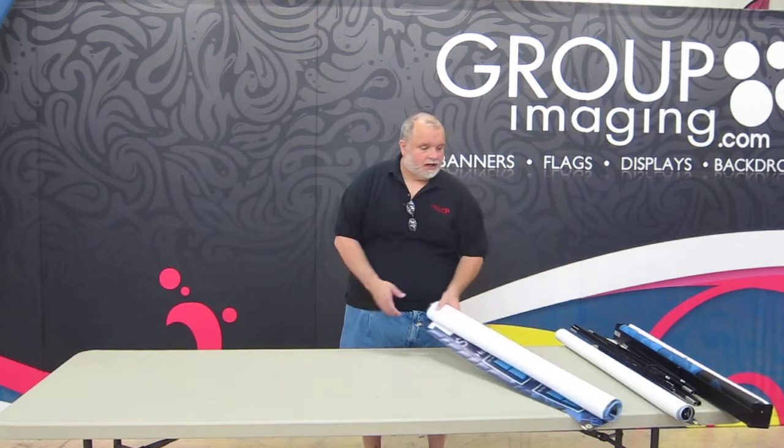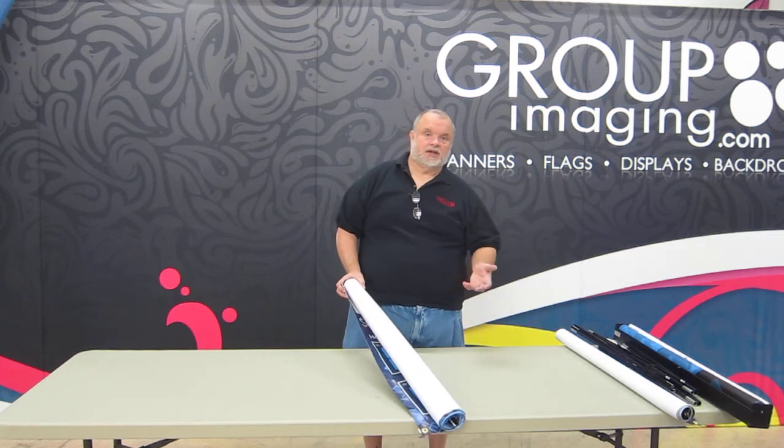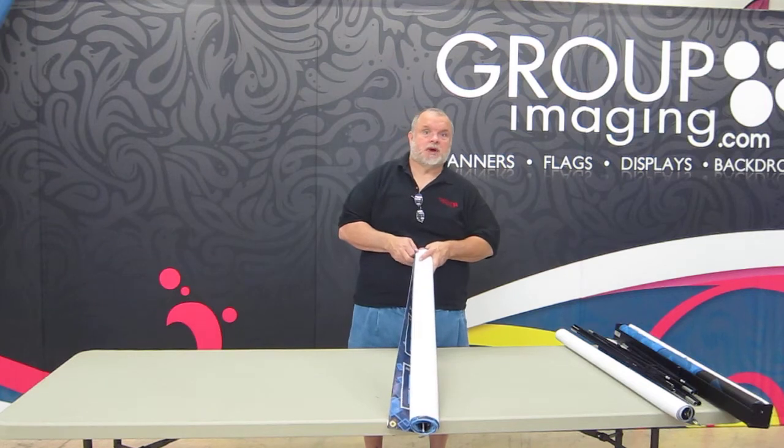Hi, I'm Jeff with Group Imaging. You may be setting up a display for us at a trade show or an event at your church that we're not going to be at, but I just want to give you a heads up on how some of this might work.